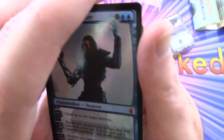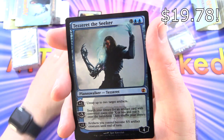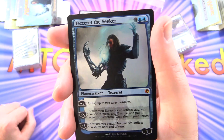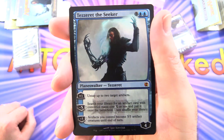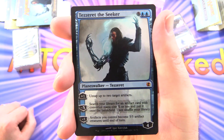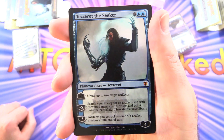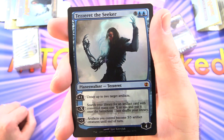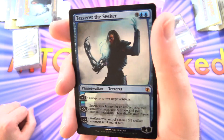And here's Tezzeret the Seeker — also a Mythic Planeswalker at 4 loyalty for 5 mana. Plus 1: untap up to 2 target artifacts. Minus X: search your library for an artifact card with converted mana cost X or less, put it onto the battlefield, then shuffle your library. Minus 5: artifacts you control become 5/5 artifact creatures until end of turn.